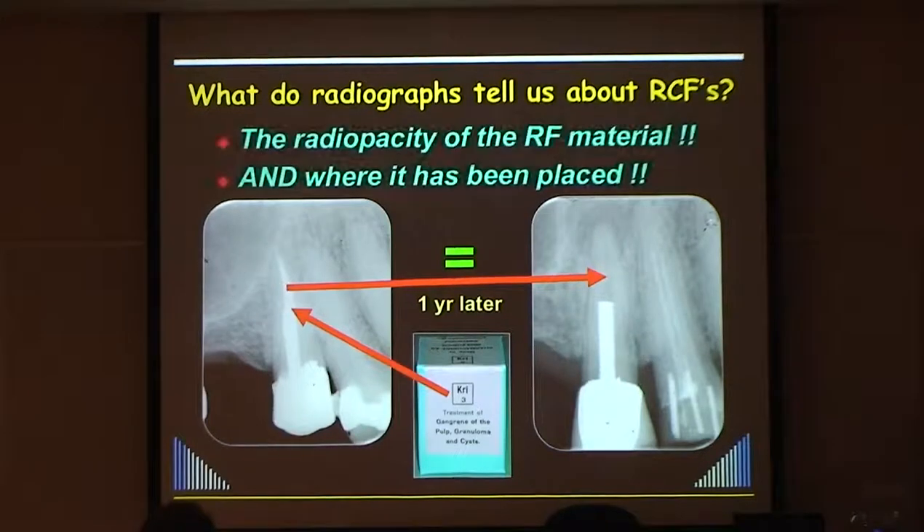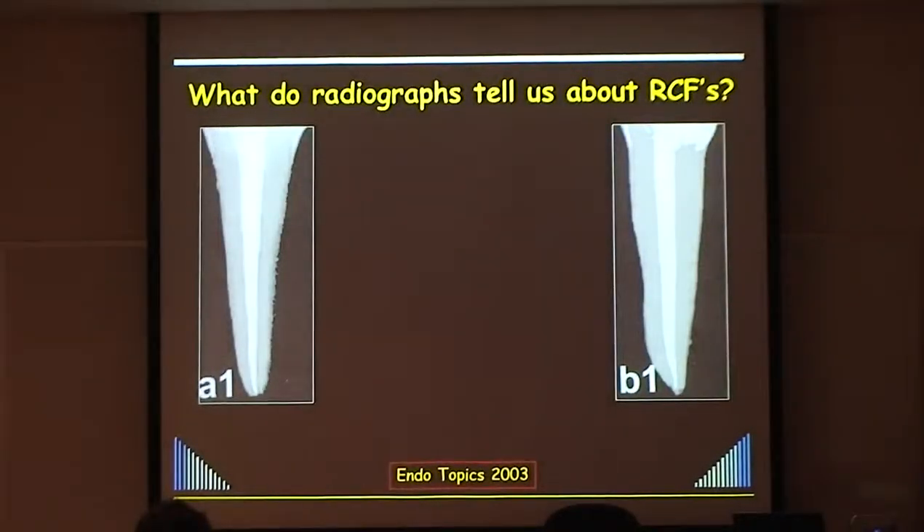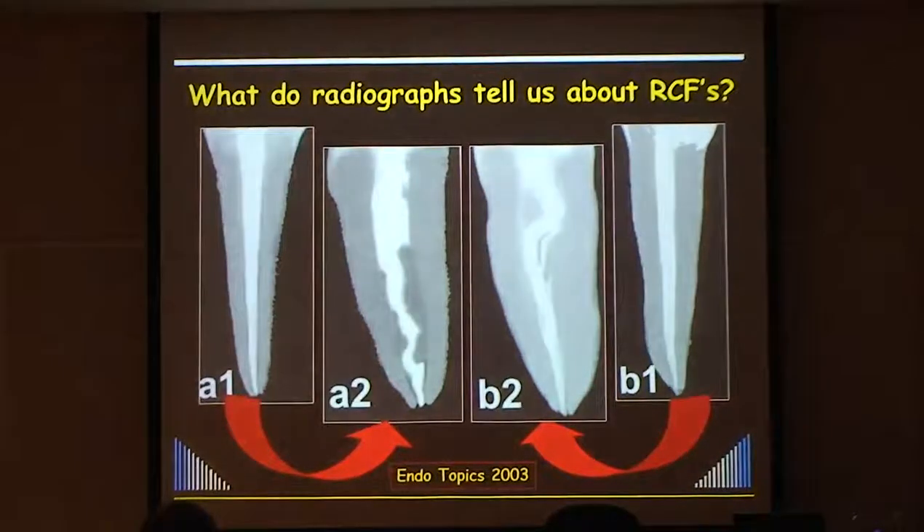All radiographs tell you about a root filling is how radio-opaque the material is and where it's been placed. They don't tell you anything about apical seal, coronal seal, lateral seal - whatever seal you like. They don't tell you anything about bacteria in the tooth. When you look at radiographs, remember all you're seeing is a bucco-lingual view. A good root filling can look like a pretty bad root filling when you get a better view of it.